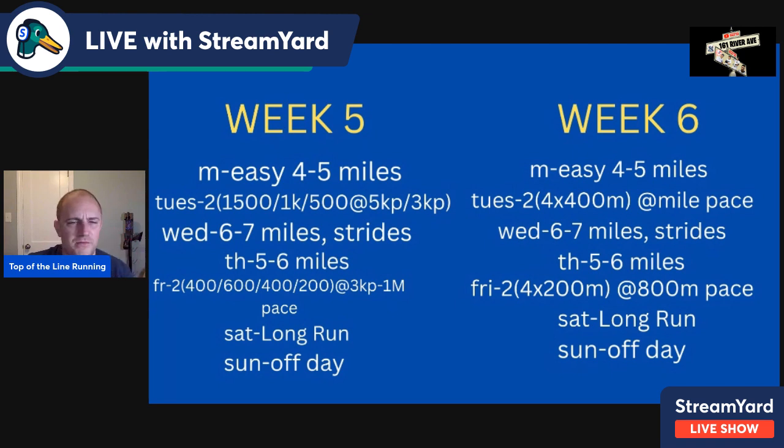This next four-week block adds a little volume — nothing you can't handle. Friday is a broken mile: 400, 600, 400, 200 — 1,600 meters of running at 3K-to-mile pace. The 400 and 600 are at 3K pace, the second 400 and 200 are at mile pace, with an easy 200-meter jog after each rep. After the 200, jog 400 meters or five to six minutes and repeat. Saturday's long run — increase to nine miles rolling if you can. Rolling terrain on softer surfaces is great for building strength. Sunday is the consistent off day.